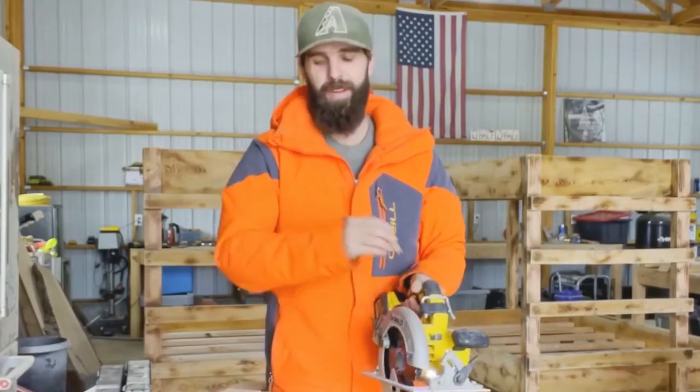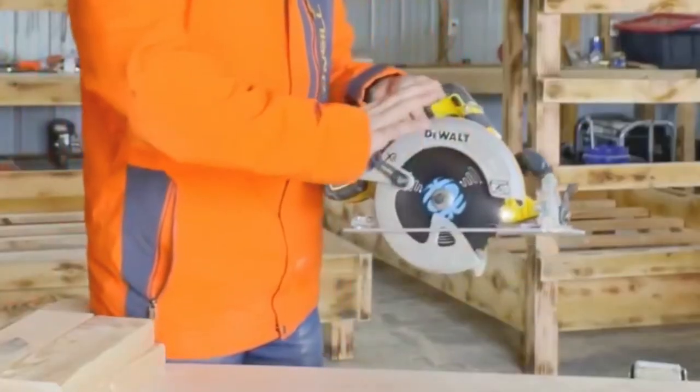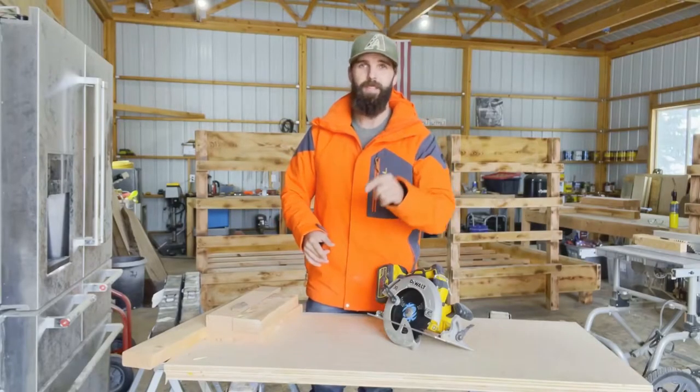What you want to do if you're going to start a cut is bring your finger on the back side and lift it up to start the cut, but once you start that cut let the blade guard do what it needs to do. I have all 10 fingers still, I have done a lot of projects, and I plan to keep it that way. That is one of the biggest mistakes.